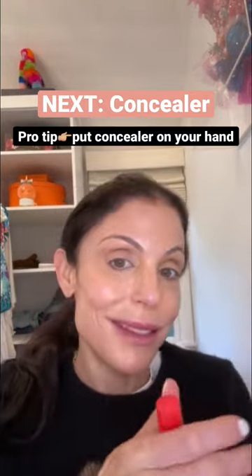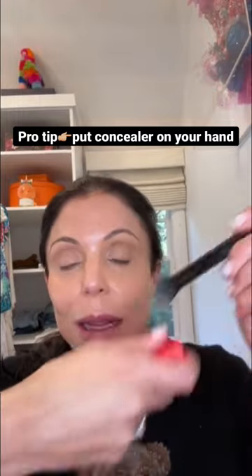I don't know why all the influencers are putting the product directly on the eye and then blending it in — it really doesn't work as well. It's not as controlled as putting it somewhere else on your hand. You gotta kind of fluff it out. This is just an elf brush, but you gotta fluff it out and less is more.